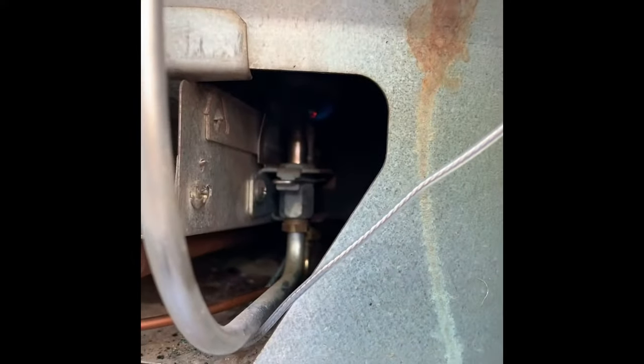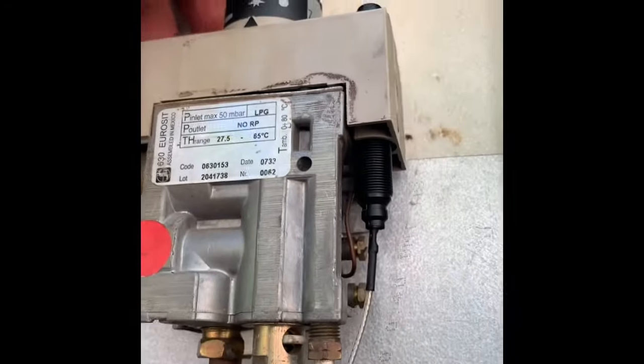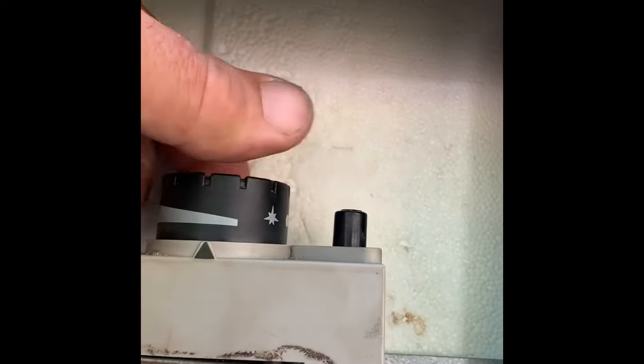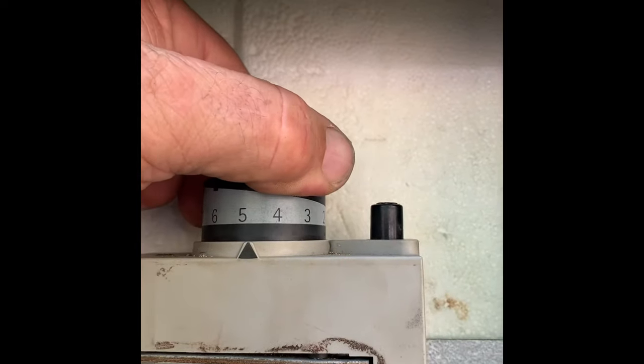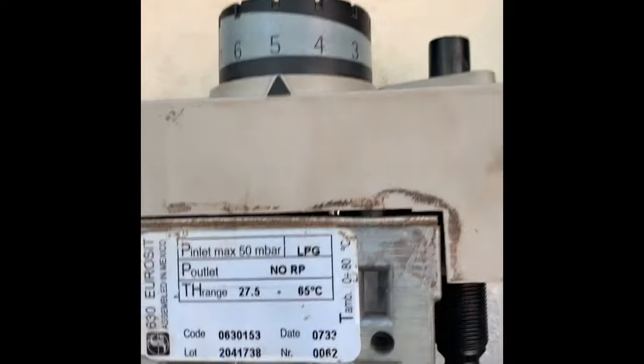The flame is still on. Turn the dial anti-clockwise — I've set it to five — and the burner is ignited.